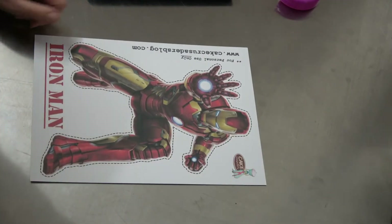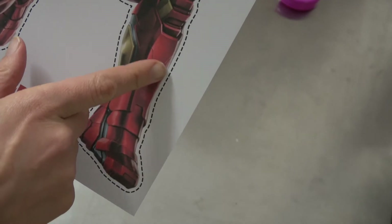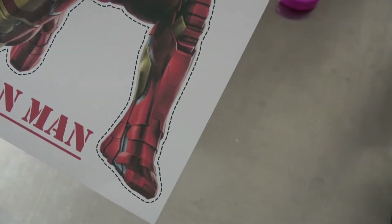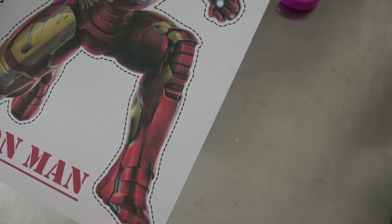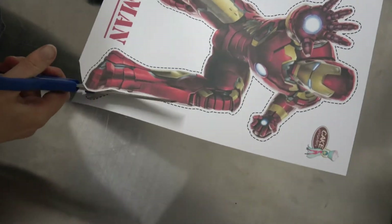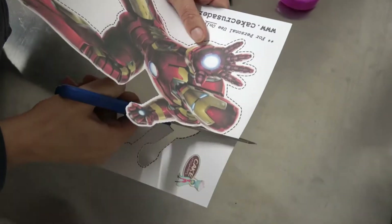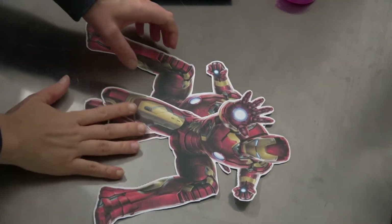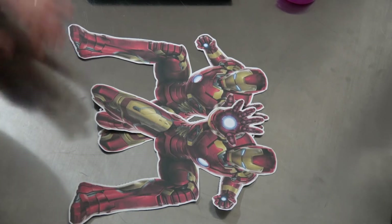The first thing you need to do is cut out your printable. I have provided a dotted line around your actual image, which makes it a little bit easier to cut out. If you are wanting a white border around it, follow that line; if you don't want a white border, you can cut just along the actual image itself. So we're going to go ahead and cut that.